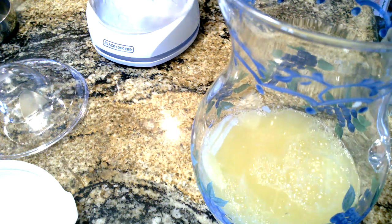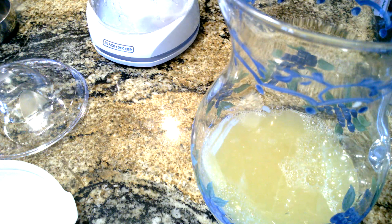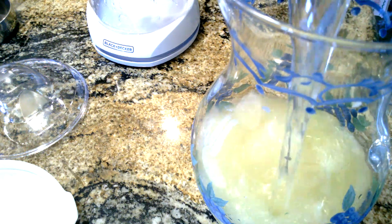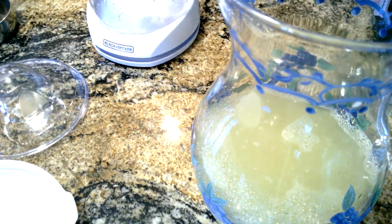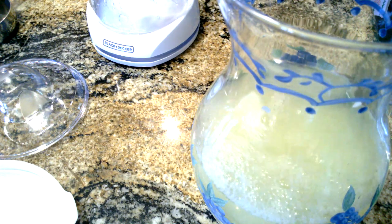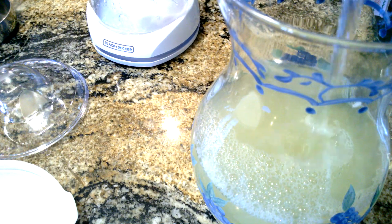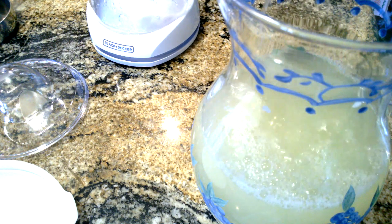Now we're going to add 5 cups of cold water: 2 cups, another 2 cups, and the very last cup. Here we go.